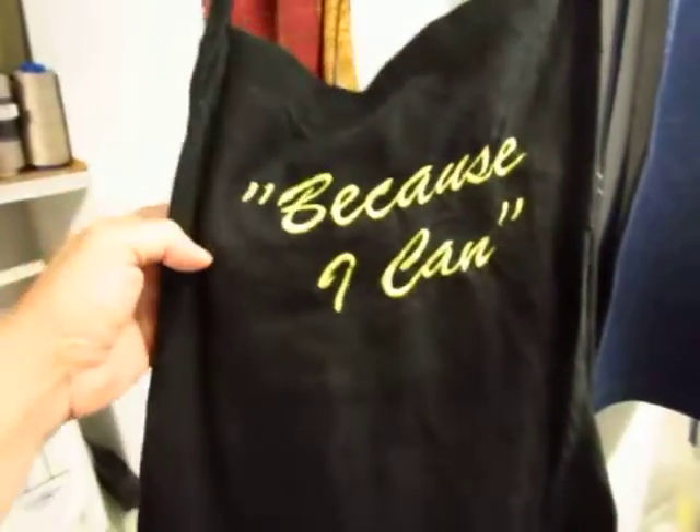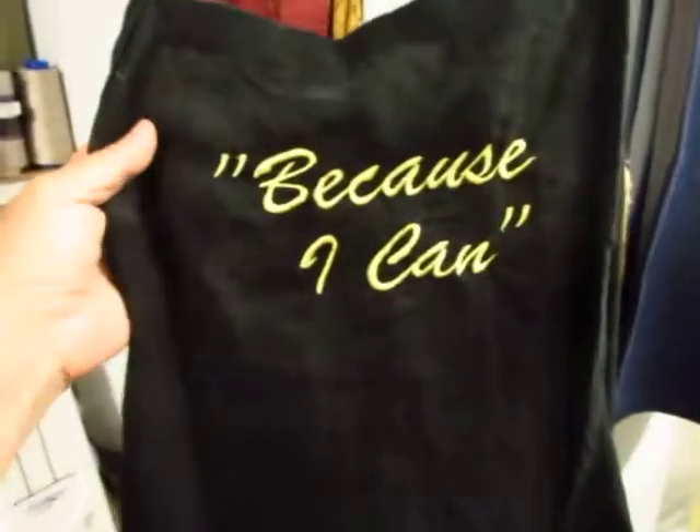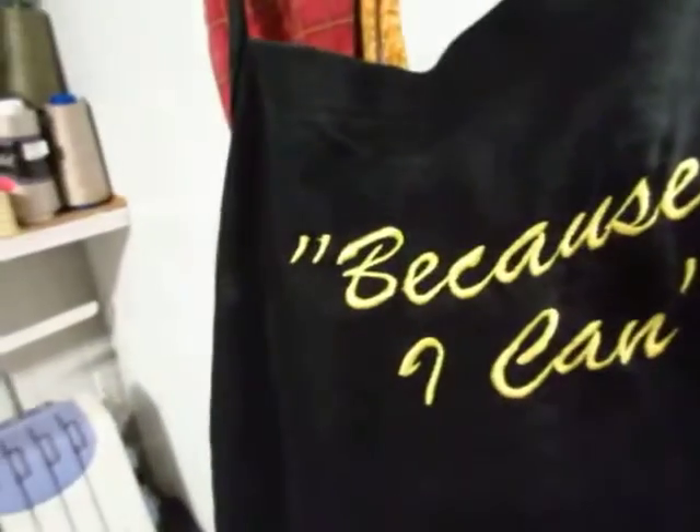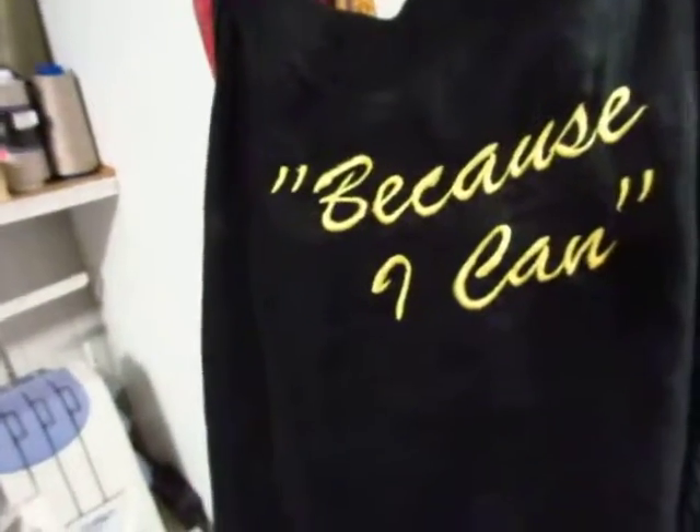This is another black apron — it's got 'because I can' on there. We're getting that one worked up to get it put on Amazon for one of our artists that wants to get that put up.